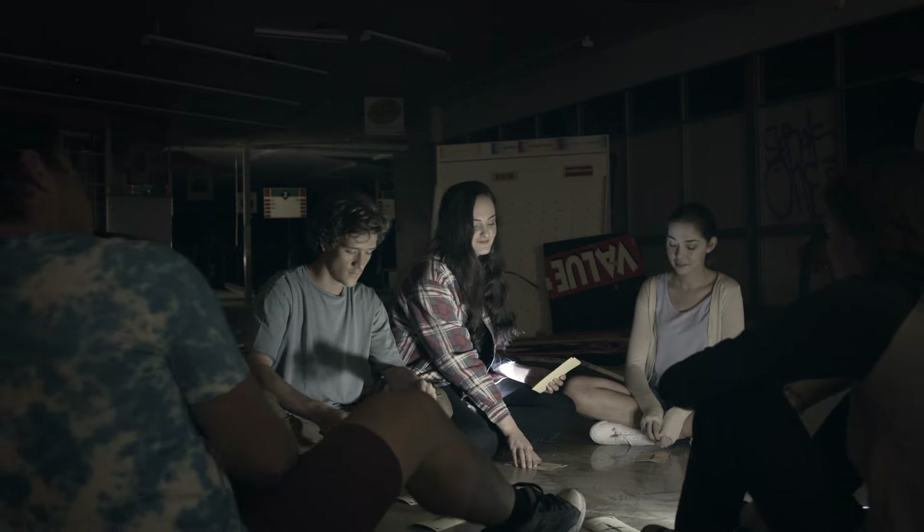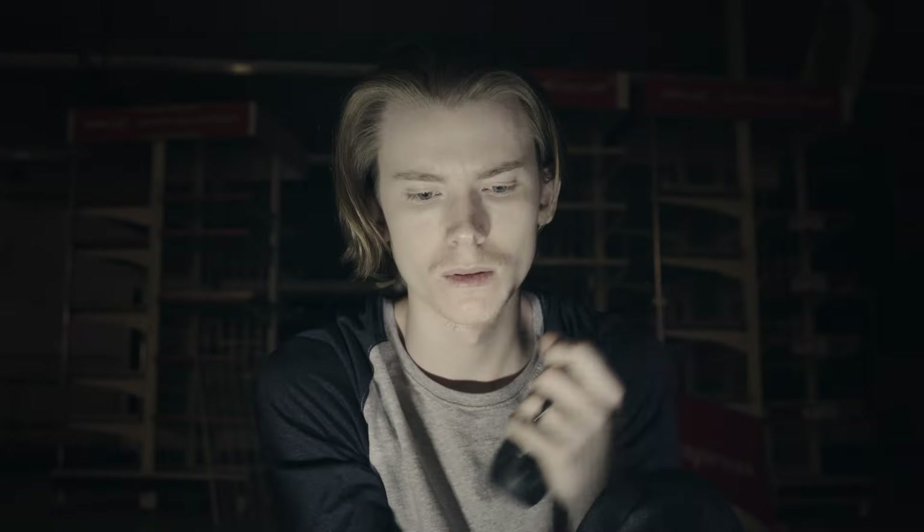Alright. Time to seal your fates. Turn over your cards. Now close your eyes. Open your minds, and let the spirits of this place inside.